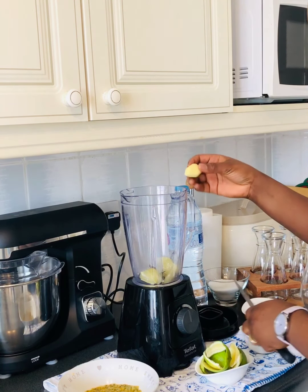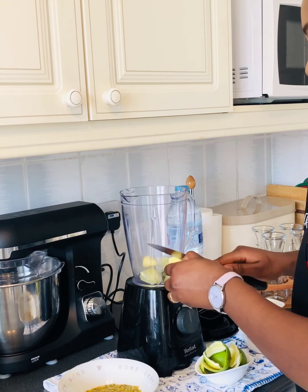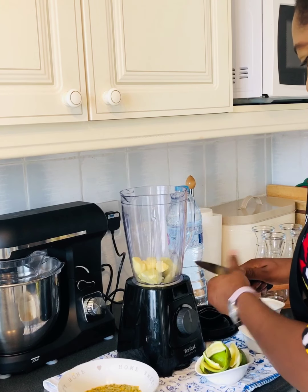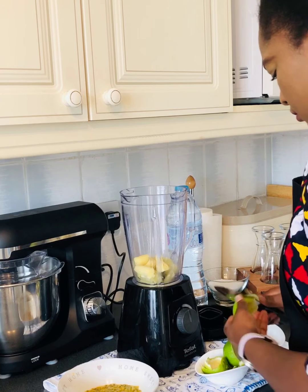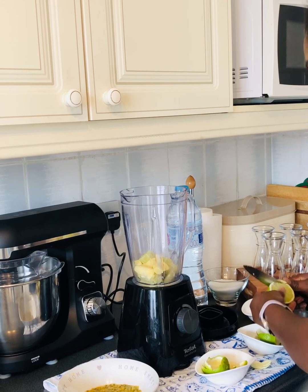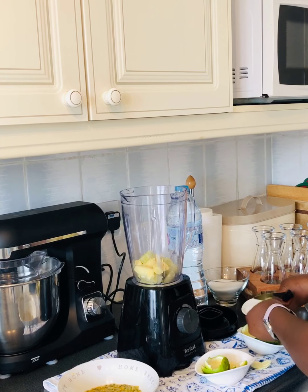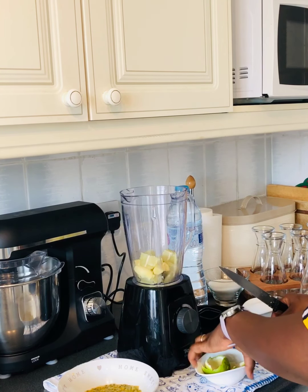Je vais ajouter ensuite le gingembre. I'm going to add the ginger into the blender — ajouter ensuite le gingembre, je vais découper en petits morceaux, small pieces.